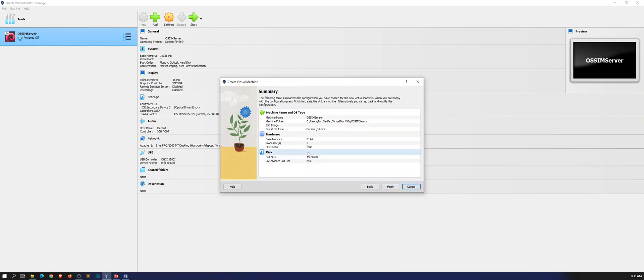Okay, so now we can hit Finish here. We'll give that a moment to create, and once it's done it'll open up the virtual machine just like how it does for any virtual machine you create. It should go a lot quicker than the server because the server was allocated a little more — I think it was like 25 gigs — so this is 10 gigs less. We'll give that a few moments.